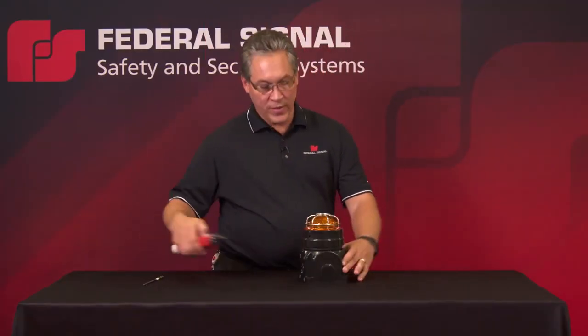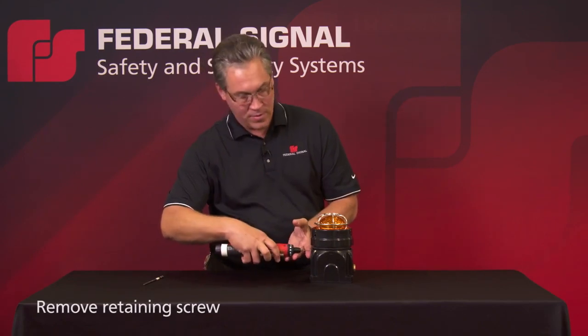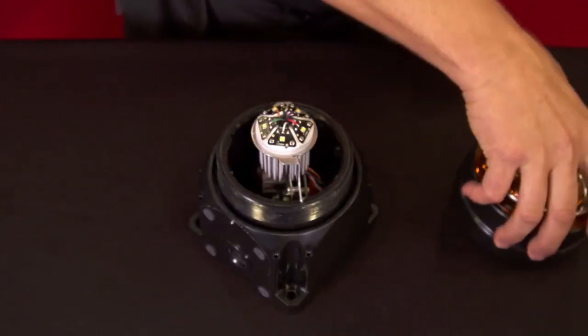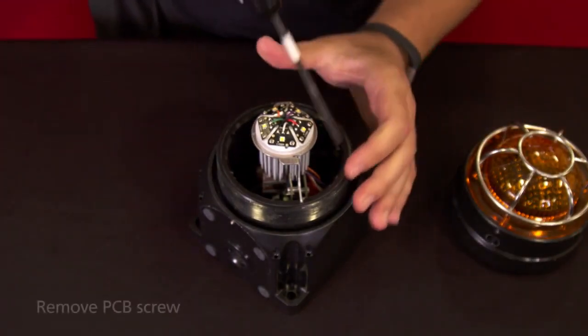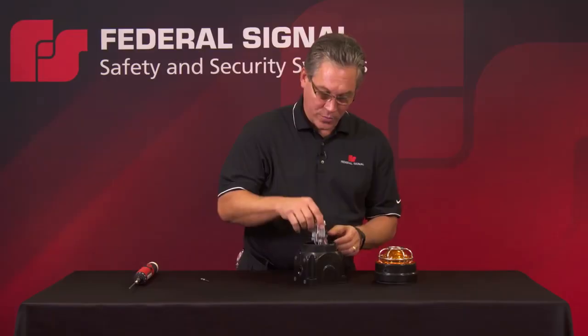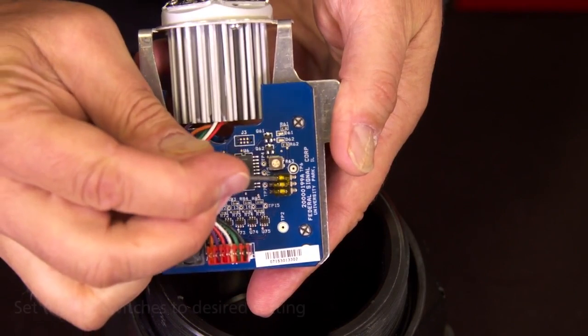The first step in removing the LED cap is to take the retaining screw out of the side, then unscrew the LED light head. There's a screw that holds the PCB in place inside the housing, so once you remove the LED PCB, reference the small dip switch settings here.